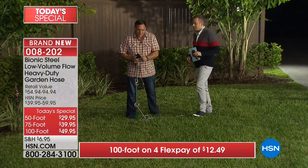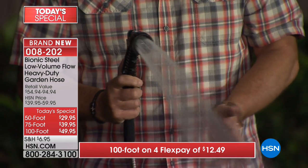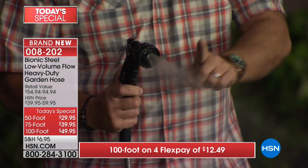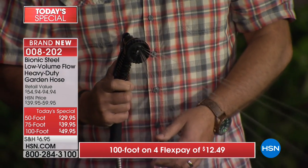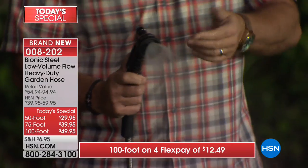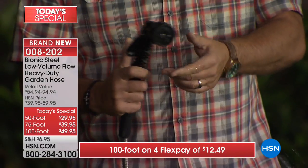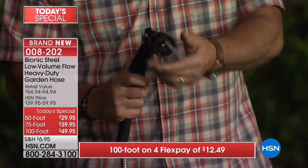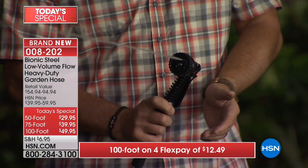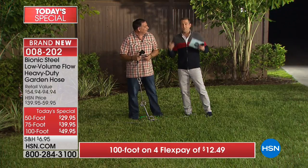Let me show you the modes on this nozzle: there's the jet mode - works wonderfully. Then the shower, great for watering plants. Then the flat - my favorite for washing the car. Then the center, more of a spray down the middle. The cone, great for flowers. The full - if you're filling a bucket, that's your full flow. The mister is a very delicate spray. Then back to the long distance jet.